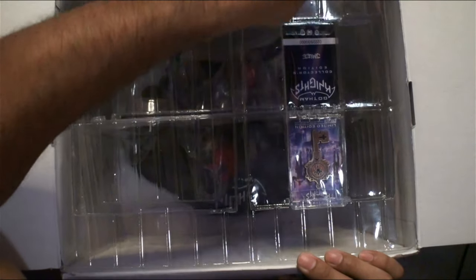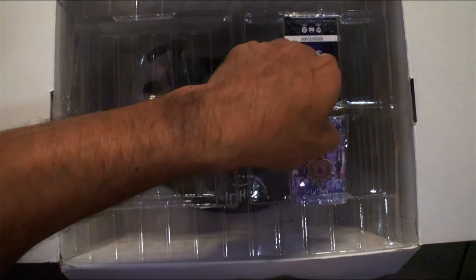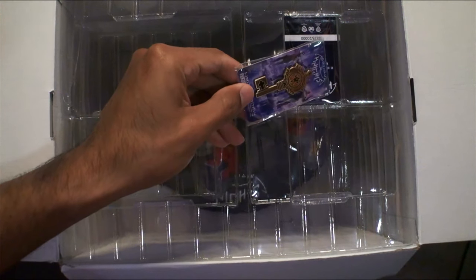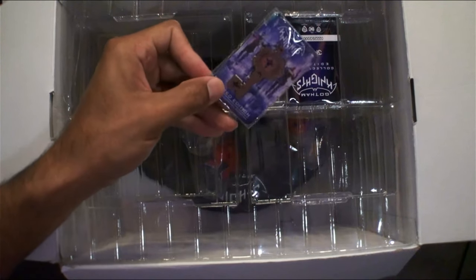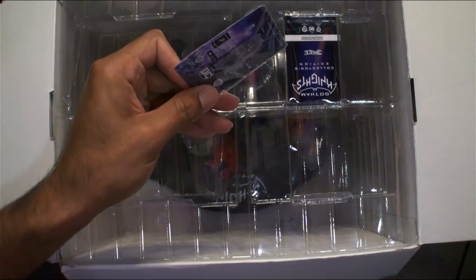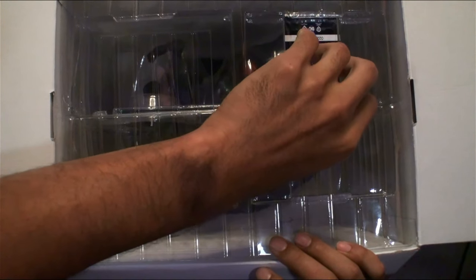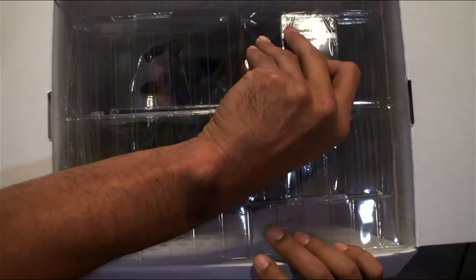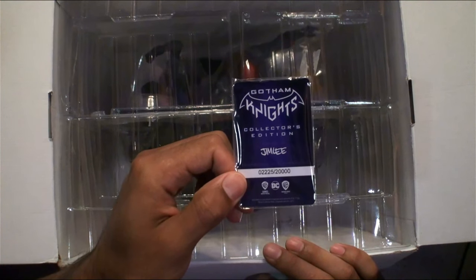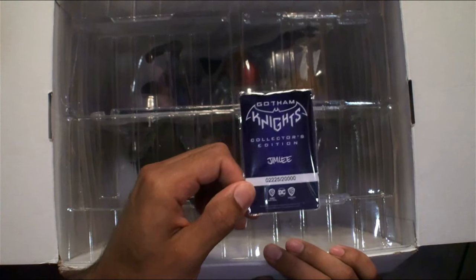There's an extra layer of plastic. Got the tape on there — looks like this is a pen, a key, some kind of limited edition key pen thing. And then we have the official card for this collector's edition. Number 2,225 of 20,000 — that's not bad at all, very cool.